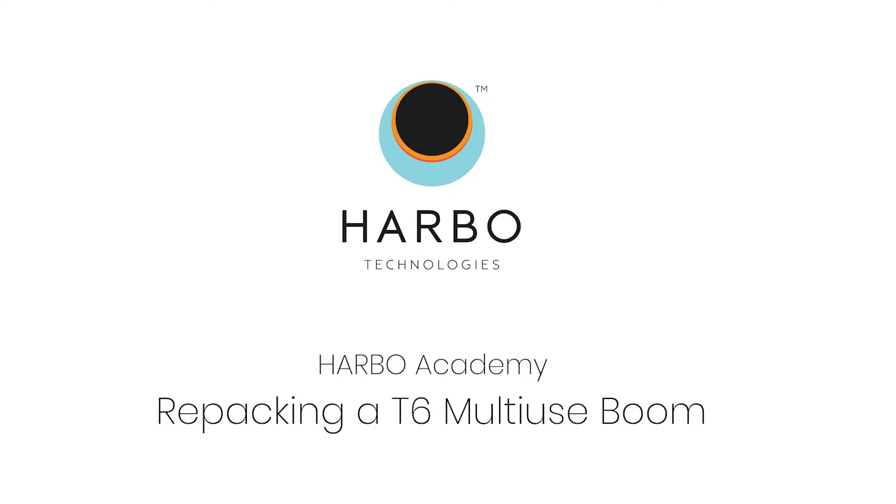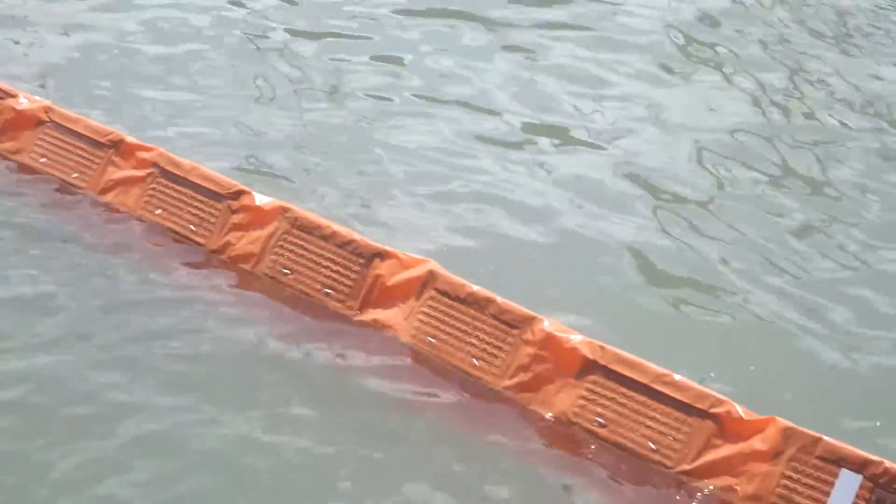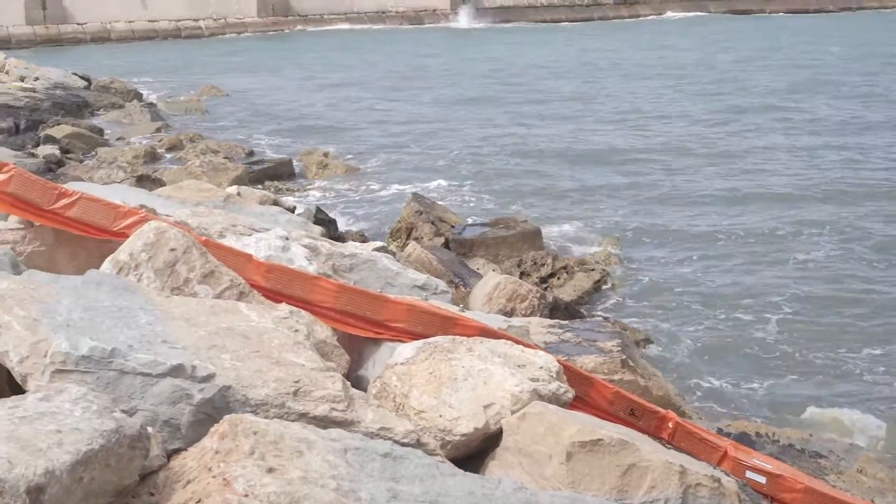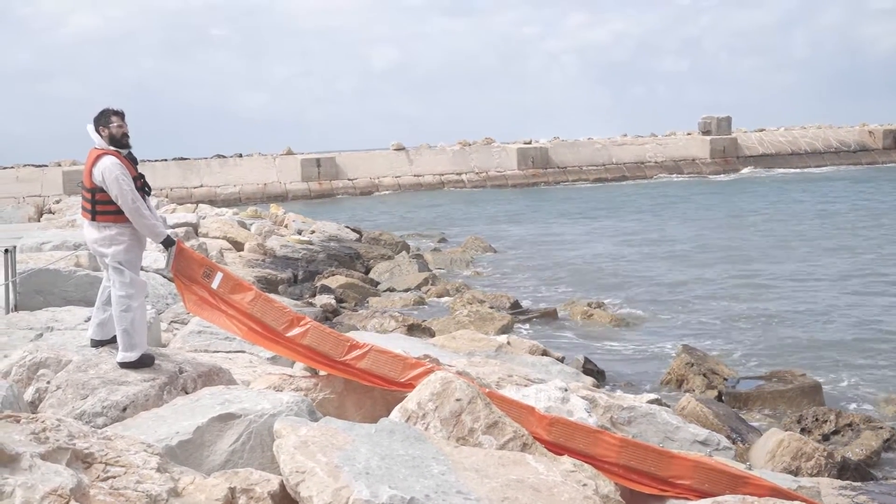Harbo Academy. Repacking a T6 Boom. This video will show you how to repack the boom so you can use it again. This video only applies to repacking booms that are not contaminated.